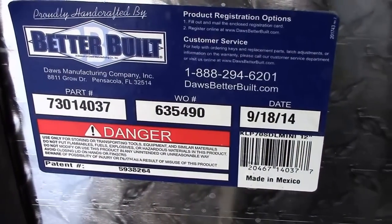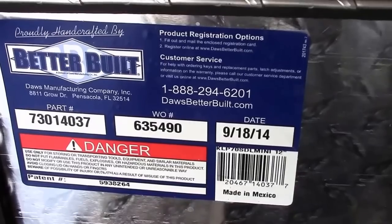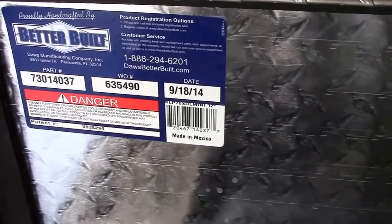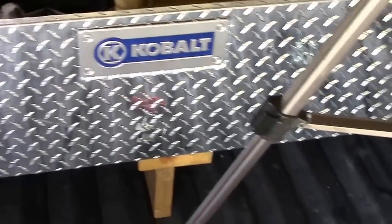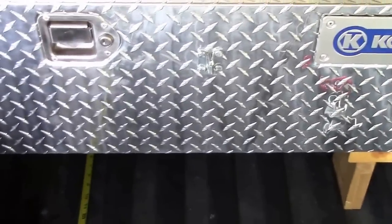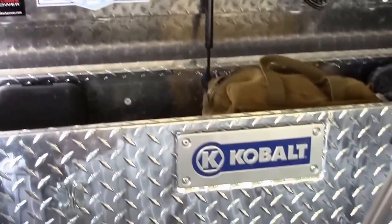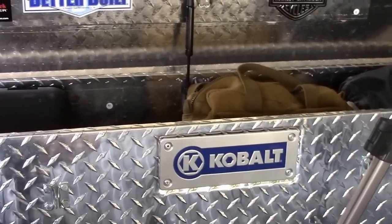So yeah, it's small but definitely good for securing your stuff and it's watertight. I think I paid around $150 to $160 for this thing. I definitely like it, and it doesn't take up a whole heck of a lot of space in the back of the bed, which I really like.